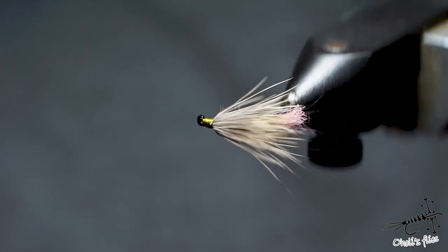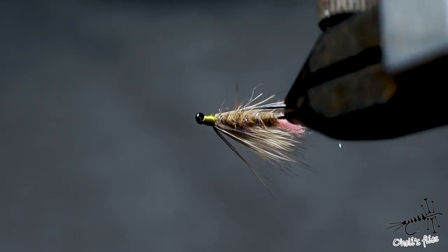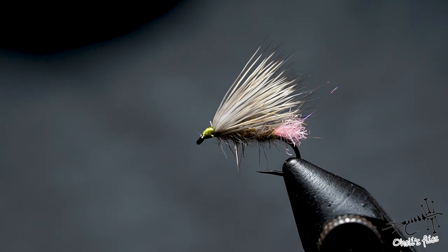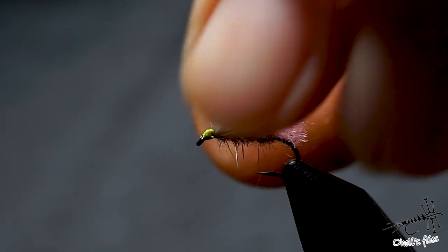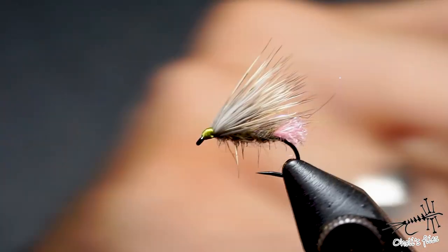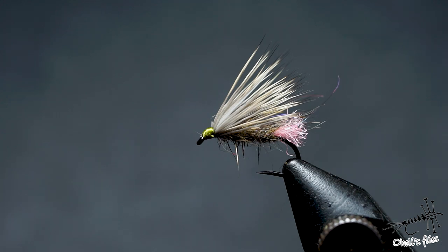Now let's see what we have done. As you can see, no butts sticking out, a nice small head, and a nice caddis. Now pull those hairs — you will see you move the hook but you don't pull out the hair, so it's well secured. So guys, I hope you like this video. If you like it, please share it, subscribe, and see you next week.